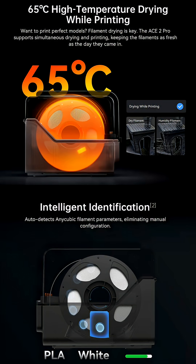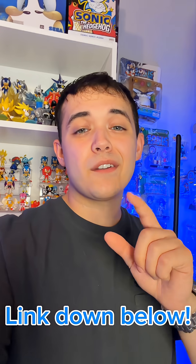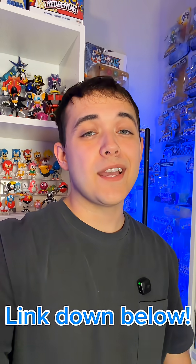The ACE2 Pro is amazing as it monitors your filaments, keeps your filaments warm and dry, and supports so many different materials. If this all sounds enticing to you, head on over to Anycubic's website and check out the S1 Max.